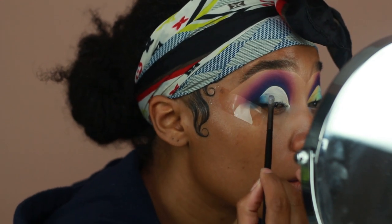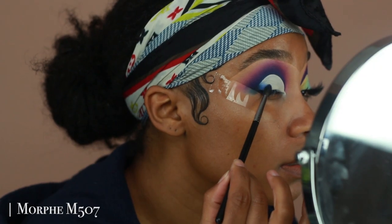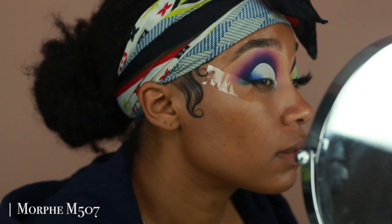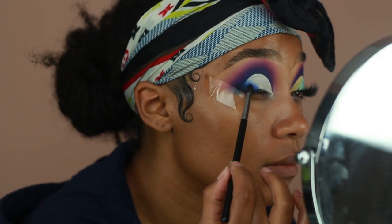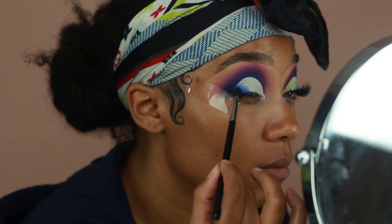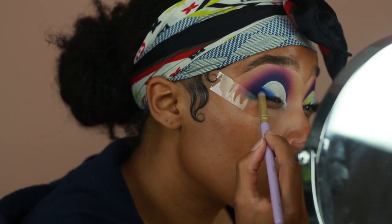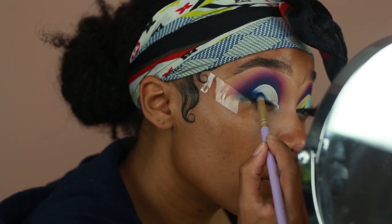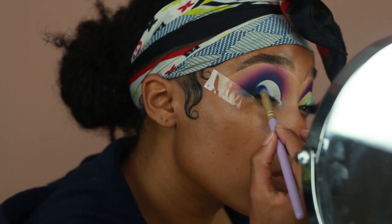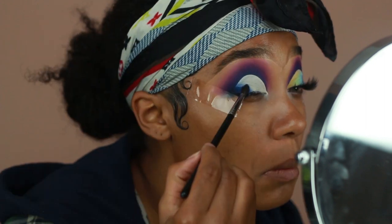Now I'm going in with Jet Set, which is this really pretty cornflower blue — this will be the transition shade for the outer corner because I'm going to reapply more of Yacht Life, the darker blue. Having that lighter blue as a transition shade makes it easier for everything to fade into the other colors on the lid. I'm applying the lighter blue first, then going in with Yacht Life, then applying another lighter blue right next to it so it gives a really nice gradient effect.